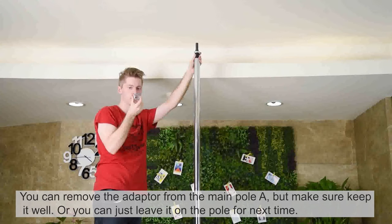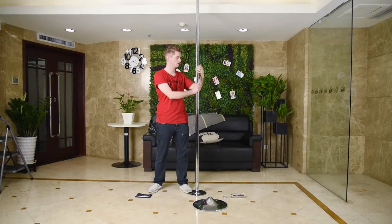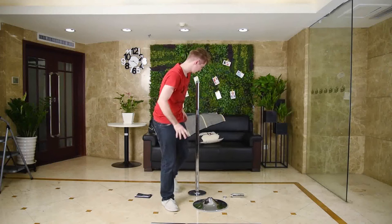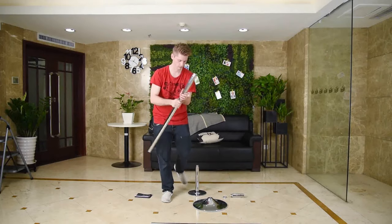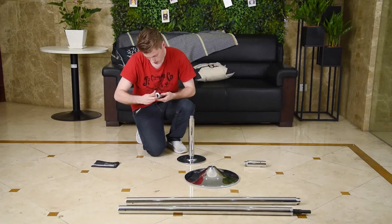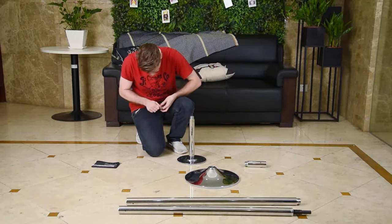Also remove the iron cover and return it to its original position. Dismantle pole A and B and place them carefully on the ground. For pole B, take off the iron cover, then reinsert the adapter that we had removed earlier back to its original position and tighten it with the two silver screws.